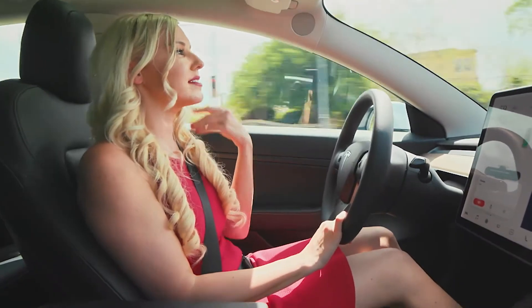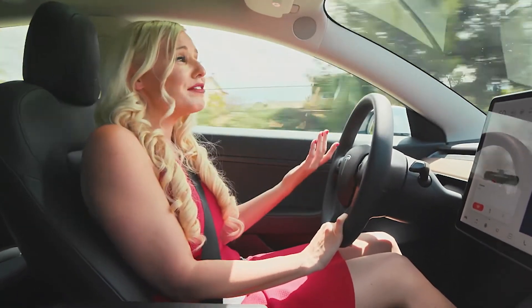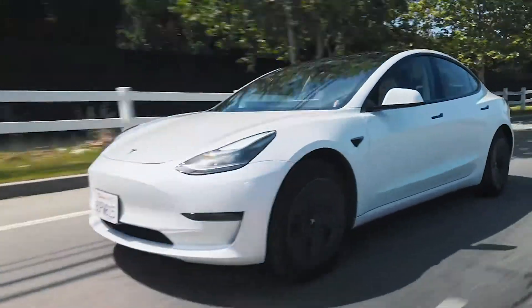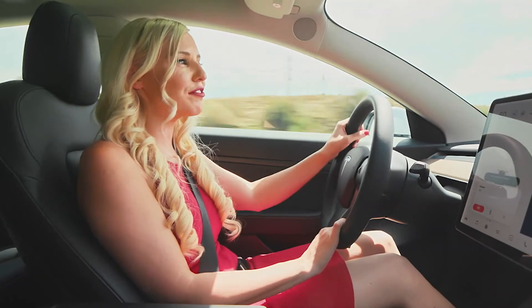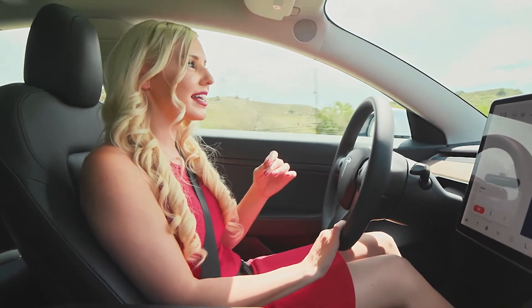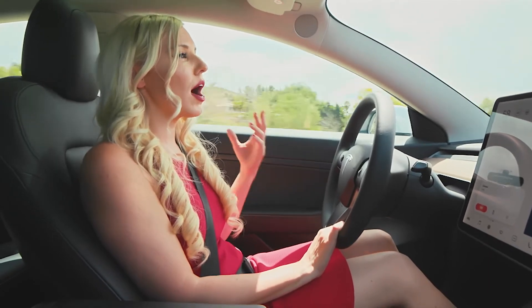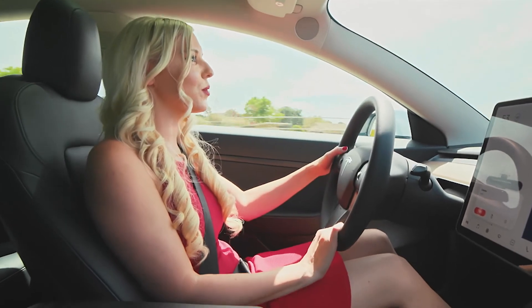This Model 3 is constantly updating itself with software upgrades that come in. You don't have to turn in your car every year to get the latest technology — Elon and his team at Tesla have really thought of everything. As new technology becomes available, they just send you a software update. So the resale value on the Model 3 is fantastic. Out of the gate it might be a little pricier than its competitors, but you're getting a lot more for your money. It's like driving a spaceship.